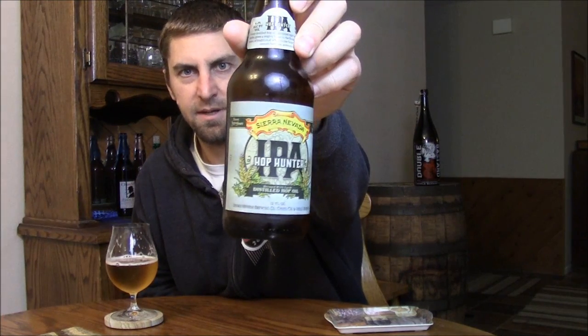Really cool — borderline revolutionary type of hoppy beer from Sierra Nevada. It's cool to see them doing something very new, especially for a brewery that has traditionally only used whole leaf hops. That's going to wrap up this review — go get this beer if you're a hop head, I think you're going to enjoy it. Until next time, please comment and subscribe. Cheers!